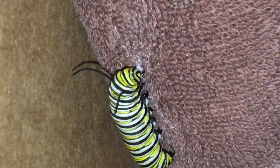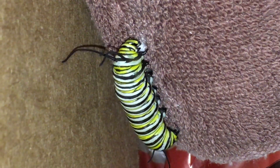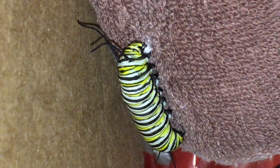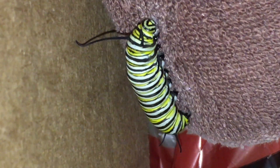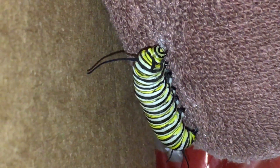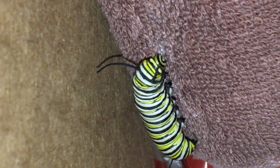I don't know if you can see what our little fellow is doing, but he is making himself what is called the little silk button. And then, once he gets done doing that, he wraps his silk around and around and around this to make sure it's nice and sturdy.